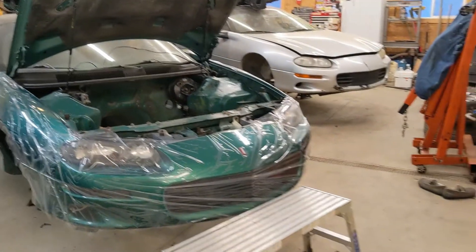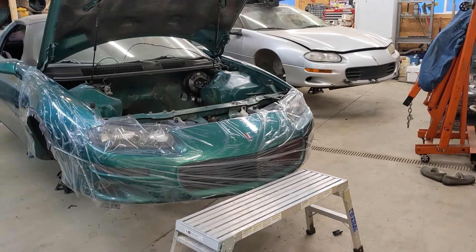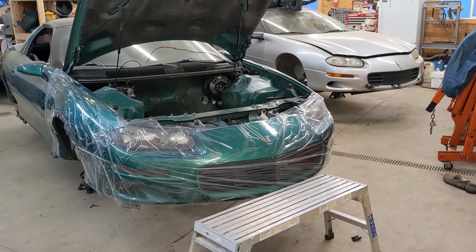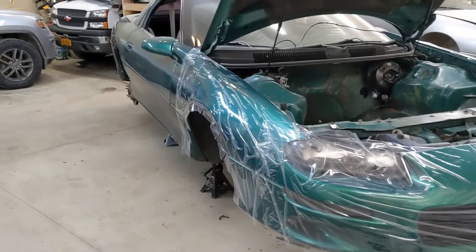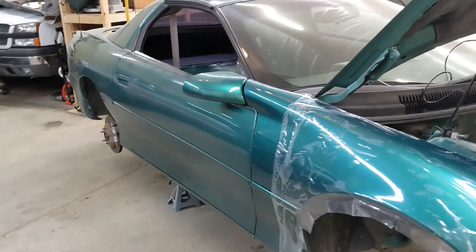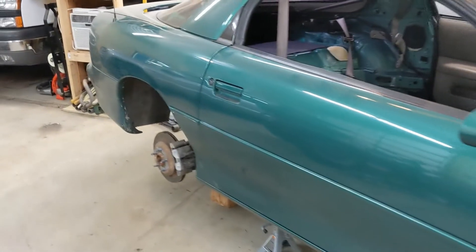Howdy. Alright, a little update here. Got the Racetronix 255 pump in the 99 gas tank the other day. That wasn't too bad — it was more so just anxiousness dealing with fuel and everything like that. But it wasn't horrible.